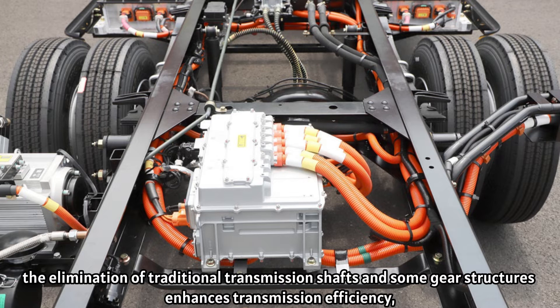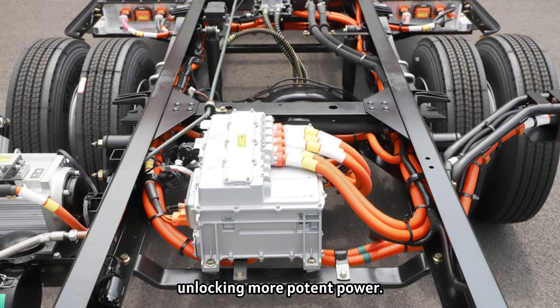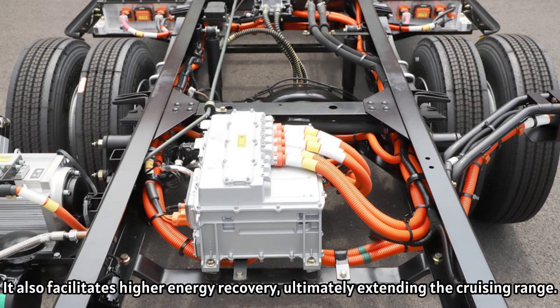The elimination of traditional transmission shafts and some gear structures enhances transmission efficiency, unlocking more potent power. It also facilitates higher energy recovery, ultimately extending the cruising range.